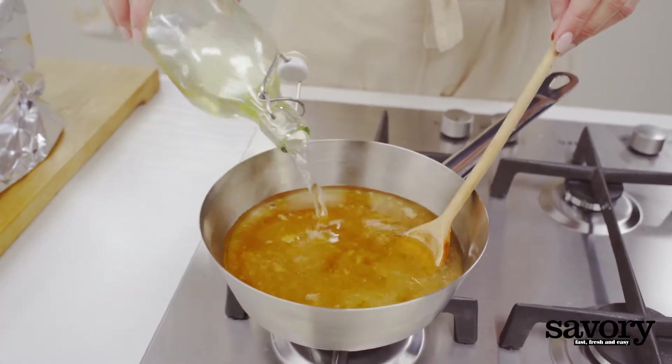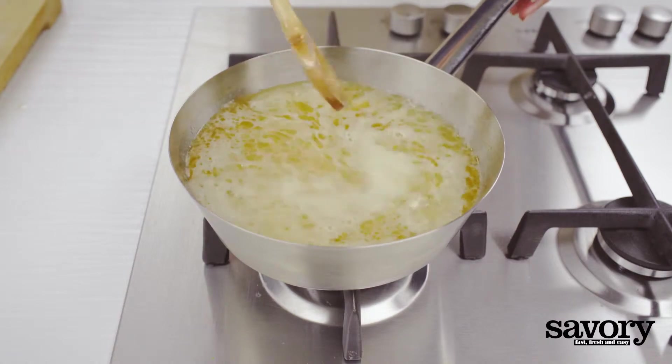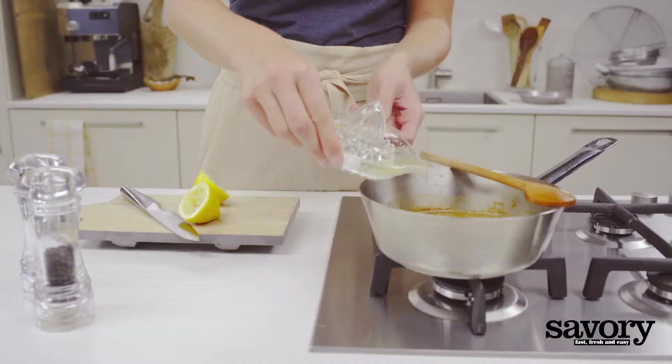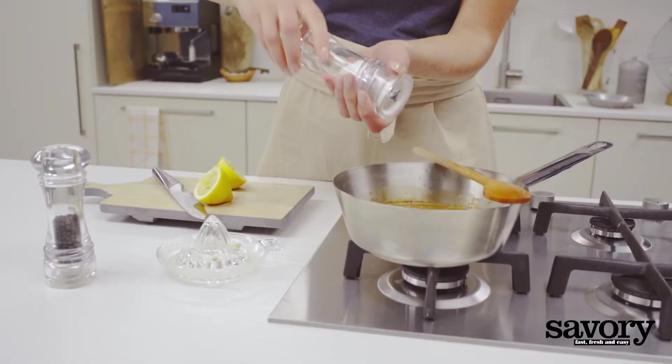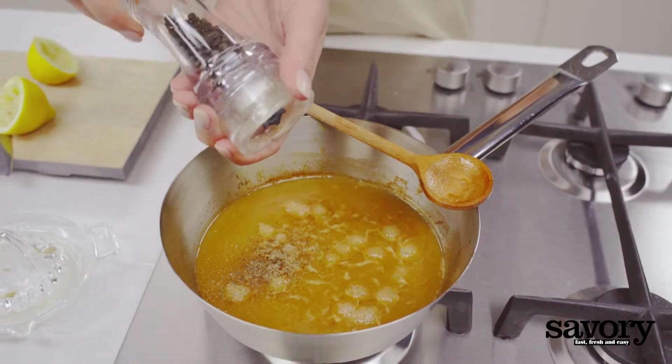Add the apple juice and bring to a boil, reducing the sauce until you have a creamy gravy. Juice the remaining lemon and add to the gravy — start with half the juice and add more if needed, along with salt and pepper to taste.